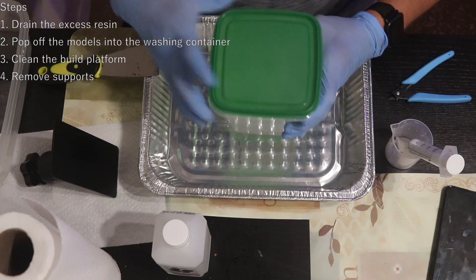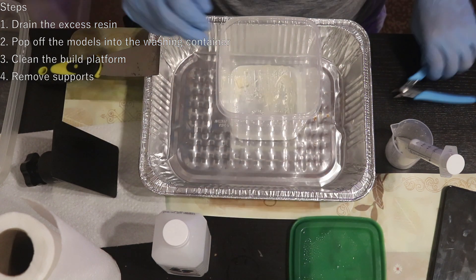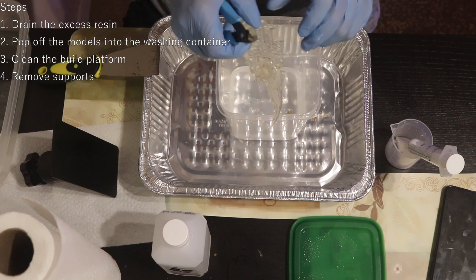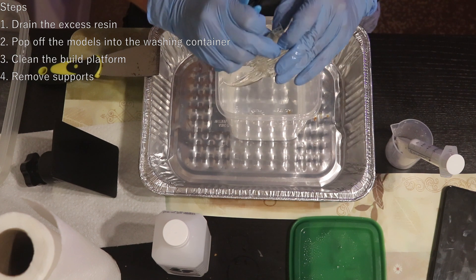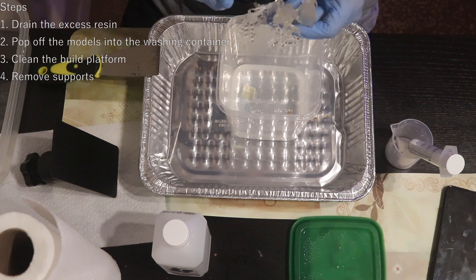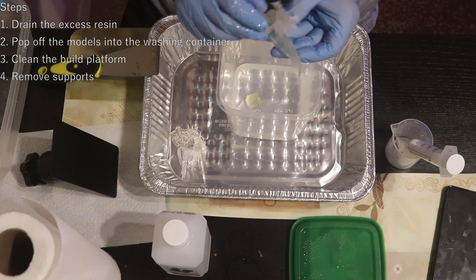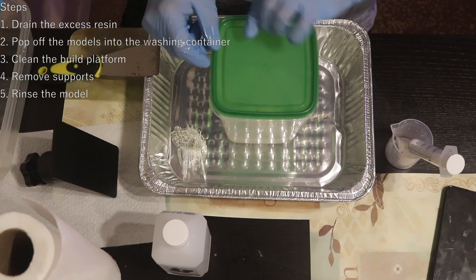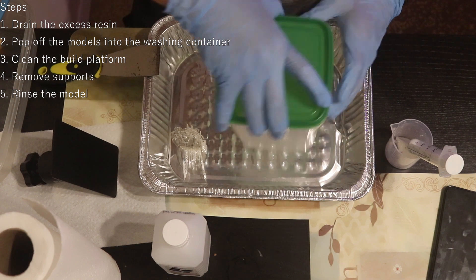It's time to remove supports. I prefer doing it before curing the model. After the resin is fully cured, supports become really hard and brittle and may actually spray sharp splinters around, and leave small pock marks when cut. Now gently agitate the cleaning solution — at this step your model is still relatively soft, so try not to bump it too hard.